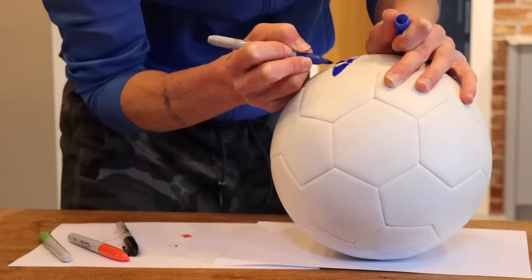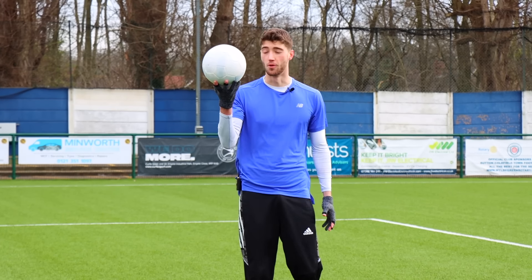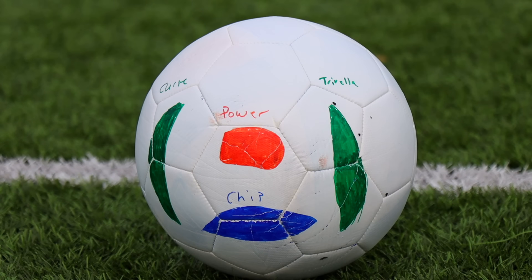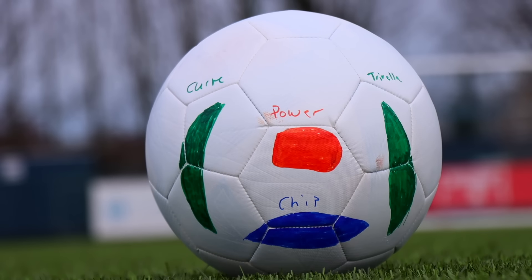I sprayed a football white and then got creative. What I've done is create a football that will hopefully improve shooting. This ball will allow you to practice different shooting techniques by showing you exactly where to aim on the ball. If I want to go for power, I'll aim for the red dot.